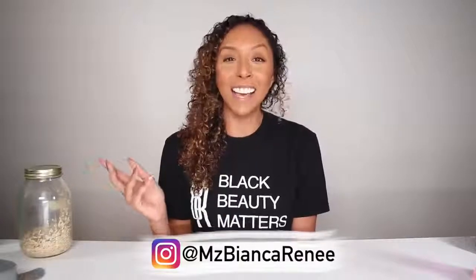Make sure you hit that subscribe button and the bell so you don't miss my next update video. I post curly hair videos every Sunday and makeup videos on Friday. Give me a thumbs up if you enjoyed this video and are excited for this new mini series. And if you want daily tips and daily updates, follow me on Instagram at MsBiancaRenee. I'll see you guys next time — thanks for watching, Bianca Renee Today.